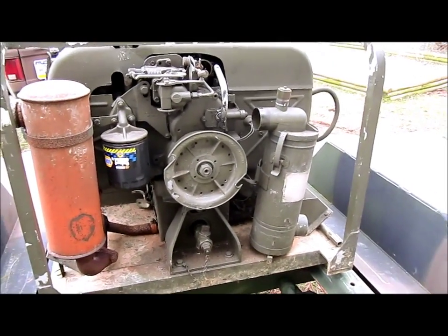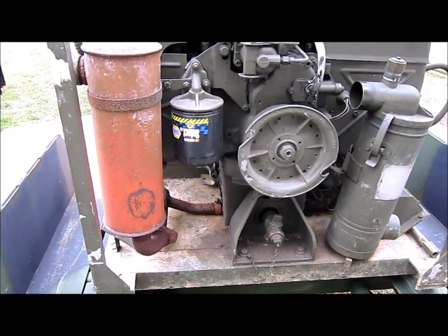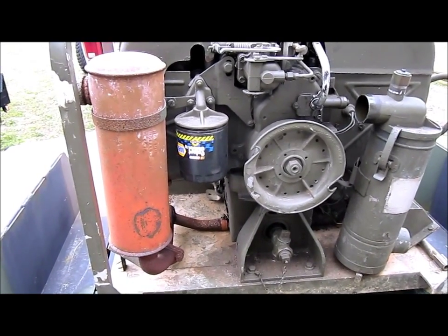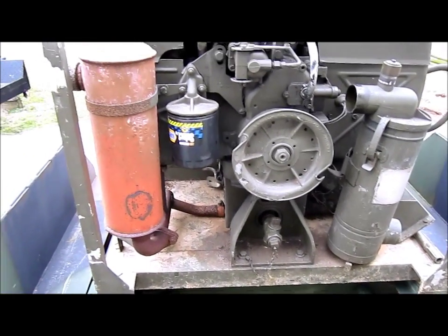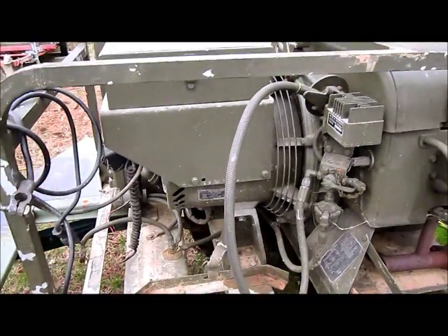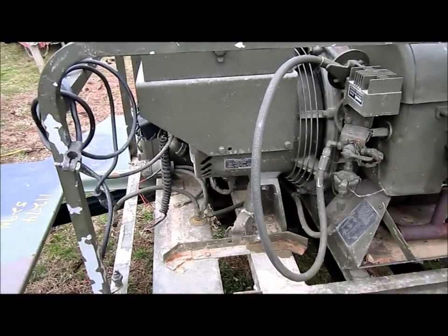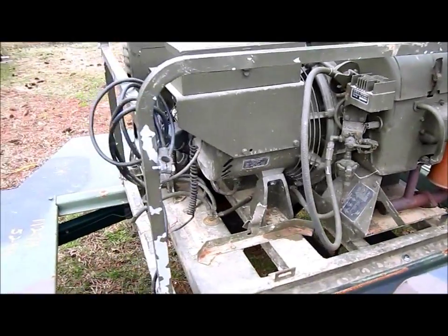Just got off the internet looking around. Got this NAPA filter on here about ten years ago — same size, thread, pitch, O-ring as an FL-1A. So doing a little oil change on this here, and figuring out what I want to do to make this a more permanent generator setup. You can just stick a dairy can right there and that pipe stabs down into it, or I'll probably just set a five-gallon can out here and, as needed, use my lawnmower gas cans to run it.